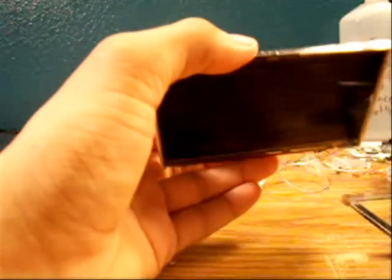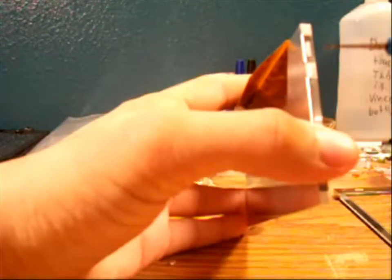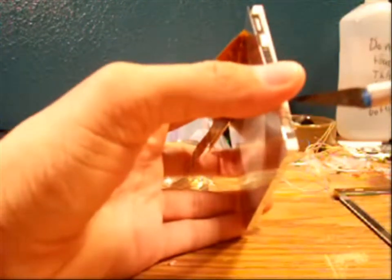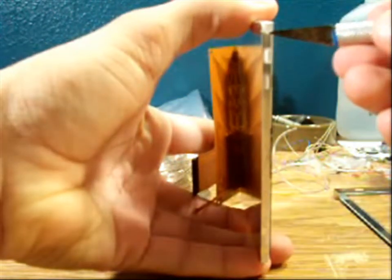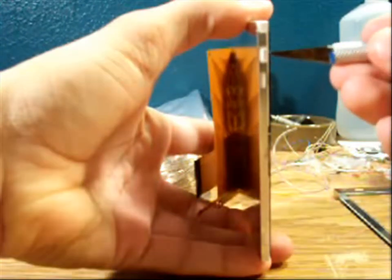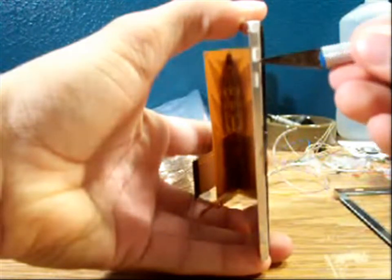Now the next step is to get off the LCD itself and get right to the backlight. Start from the side again — this is going to be a little harder than before because of the clamps. Same concept as before, just easily pry off the edges — there are six of them.